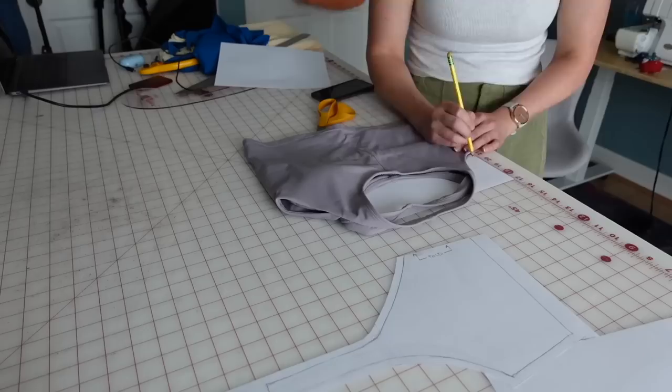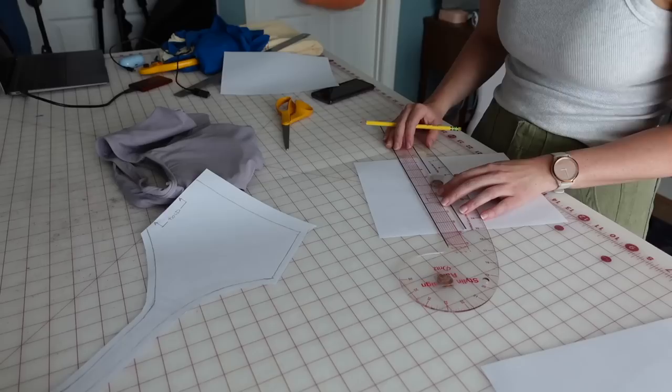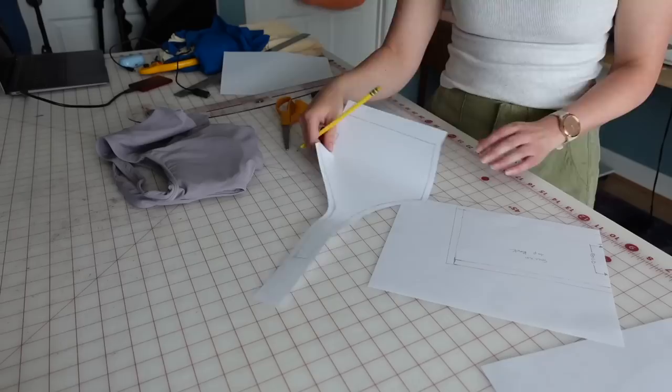For the back, I just wanted to get the basic width and height. I ended up editing it quite a bit to be a little bit slimmer, making sure it fit the side seam of the front piece. Then I added all my annotations and seam allowance.